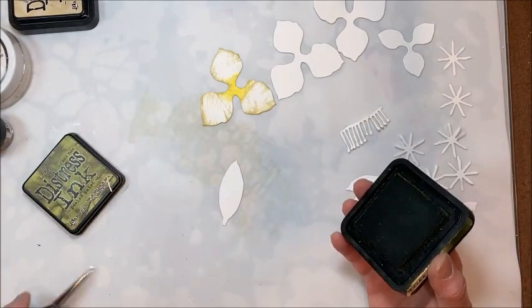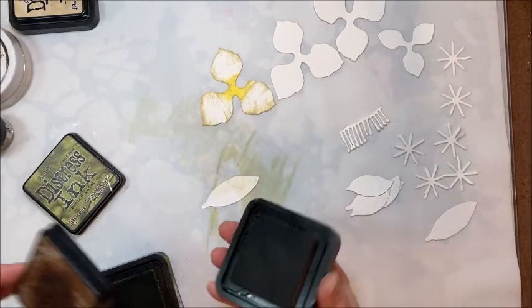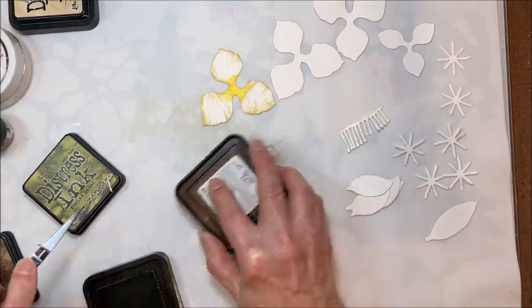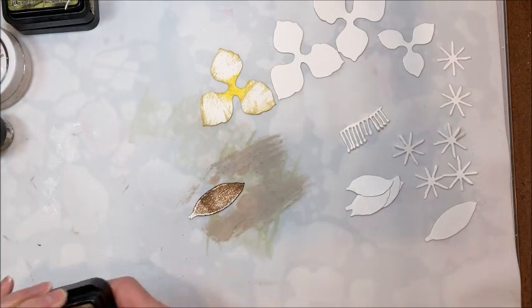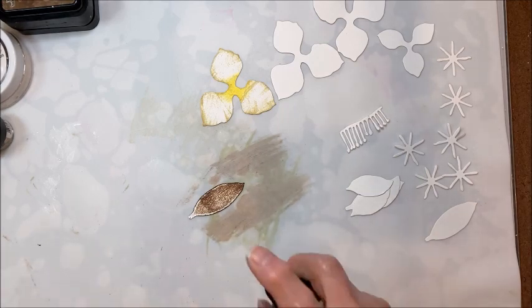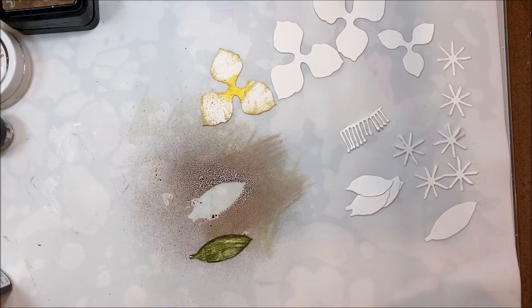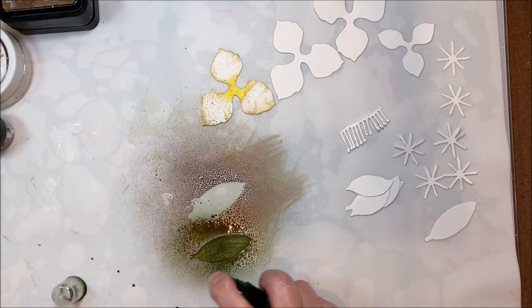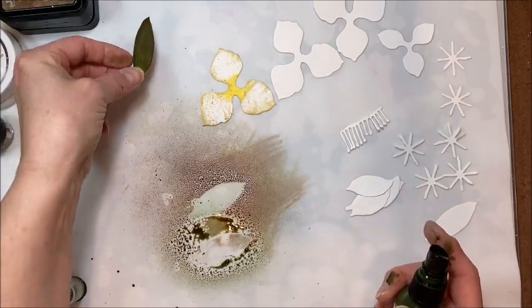For the leaves, I took Peeled Paint and just kind of did like this. And then on the back side, this is Gathered Twigs — just to kind of lay down a basic. Then I came in with my sprays. And yes, this is messy, but it's really beautiful. Spray the back — see how beautiful? And then flip it and come in with the green and spray the front. Just like that. You can see there's little tiny bits of gold in there, so it gives it a really wonderful sort of dimension.